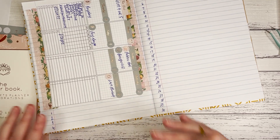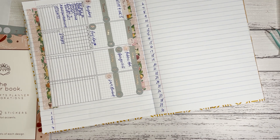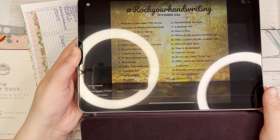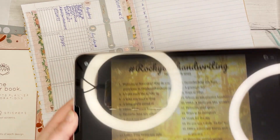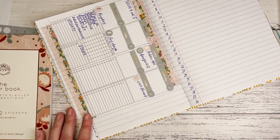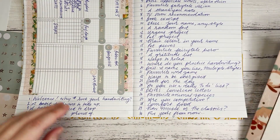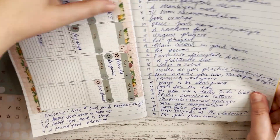I'm going to put some more stickers in in a minute, but first I want to get the Rock Your Handwriting prompts in. I'm just using the Facebook page and the prompts look like this — sorry about all the lights, it's very dark here today so I've got extra lights. I'm just going to put that there and write them in. All right, I'm done — I've written them all in. My hand hurts, which is another reason I need to practice my handwriting!